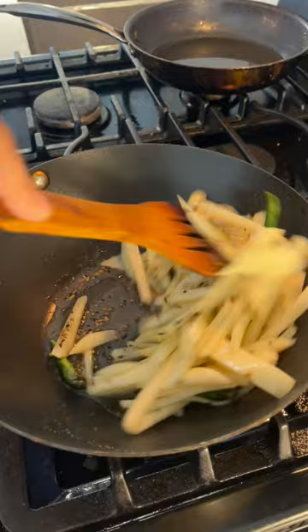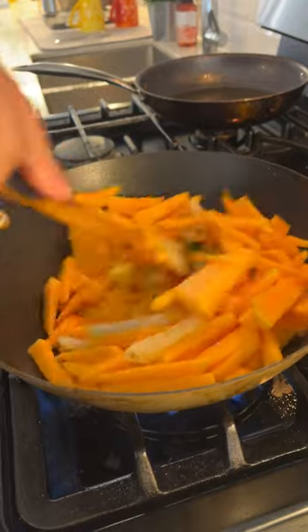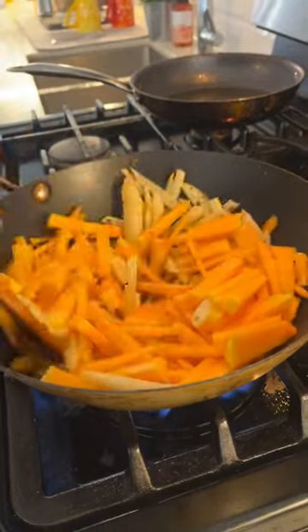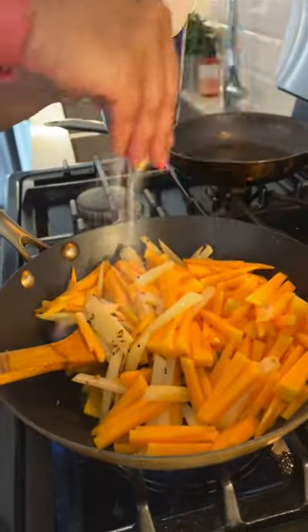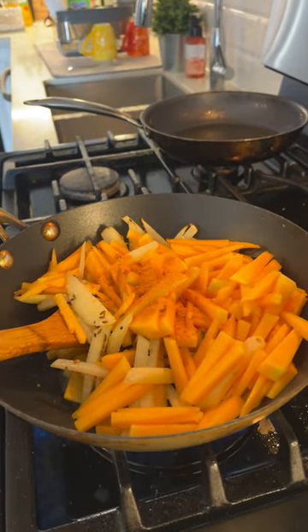I have cut two medium-sized potatoes thinly, and after that adding the pumpkin — cut exactly the same as the potatoes — and going to fry it for some time. Then adding salt and haldi powder, just trying to add a little bit of Bengali touch to it.